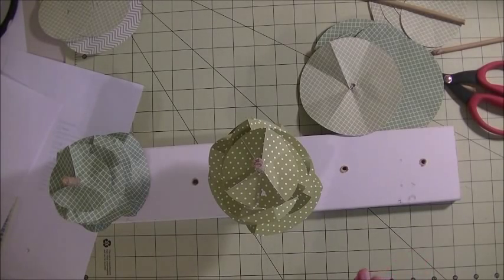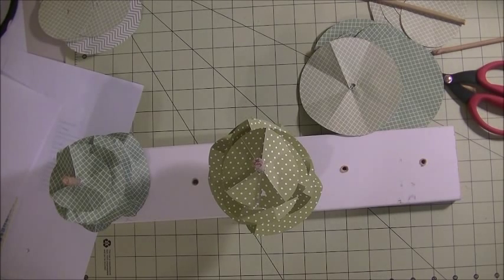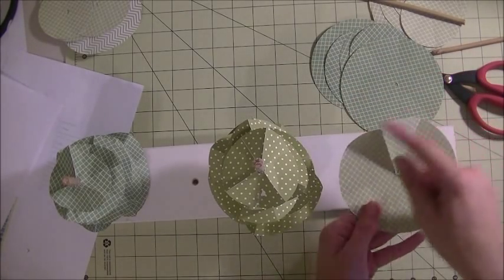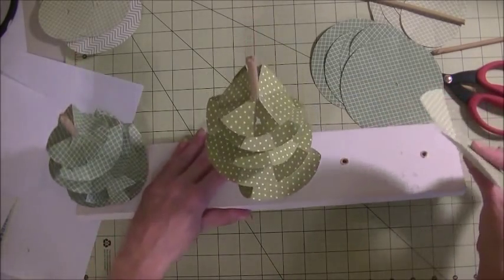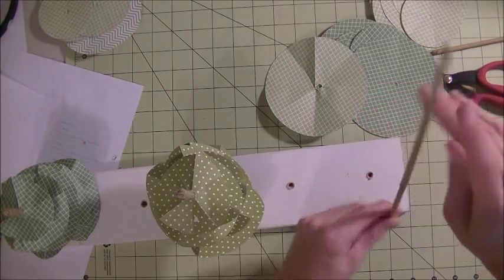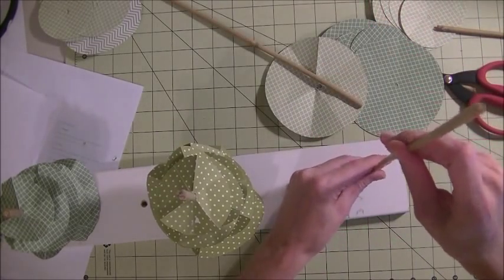Quick update — I came across an issue. The directions recommended a 4x12 inch piece of wood; mine is 3.5x18, which is six inches more, and I still think 18 inches is too short. With five trees across, it looks more like a forest than a centerpiece. The largest circle is five inches in diameter and it hits the adjacent tree — it just looked too clustered. So I'm going to eliminate two trees and only have three.